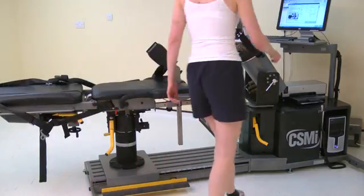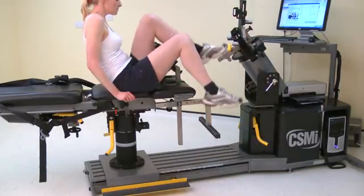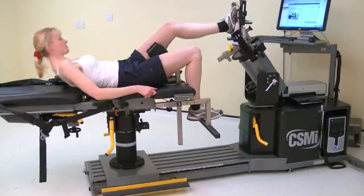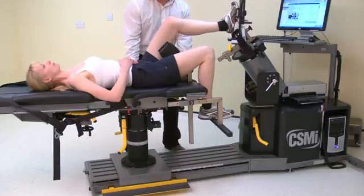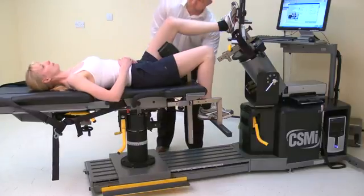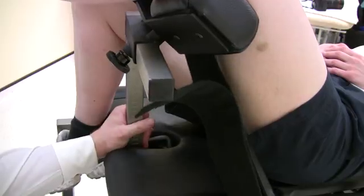Once the norm is positioned, ask the subject to lay on the chair. Adjust the monorail height and position of the thigh stabilizer until the knee is at the correct angle for the test. The stabilizer should be just above the posterior joint line, whilst also maintaining the knee in a straight line between the hip and the ankle.